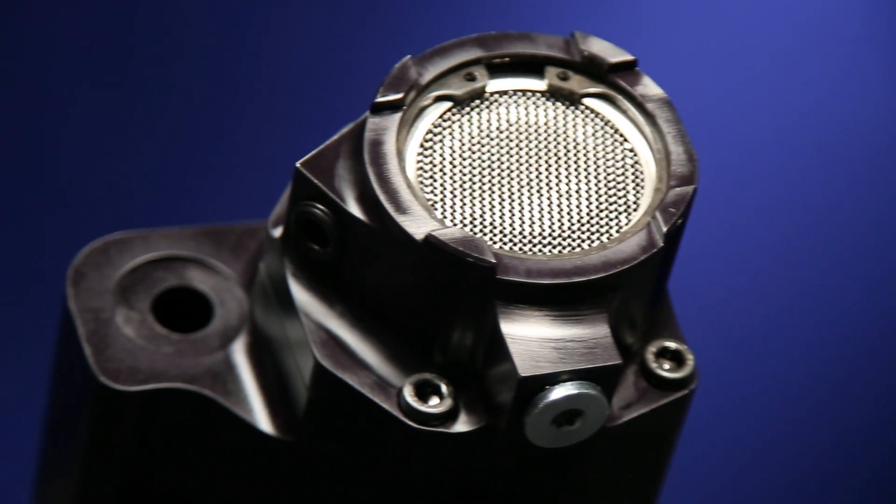These small block Chevy pumps provide 25% additional volume over stock and both have an integral screen as part of the pump.